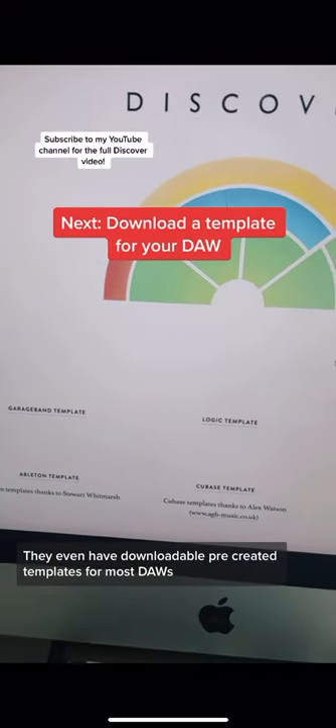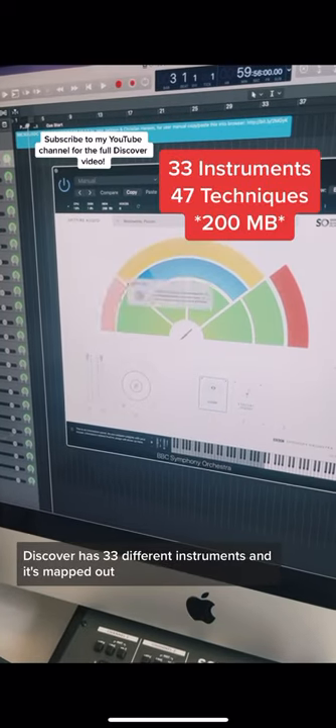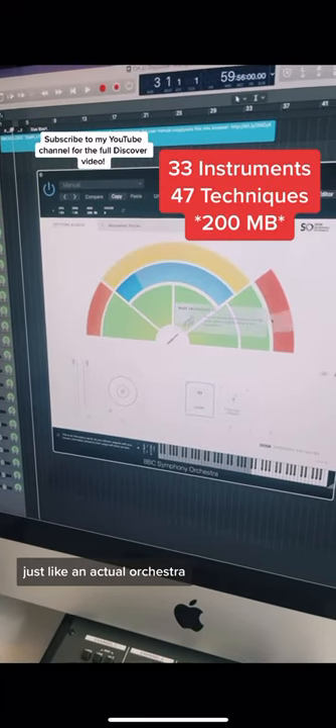They even have downloadable pre-created templates for most DAWs. Discover has 33 different instruments and it's mapped out just like an actual orchestra.